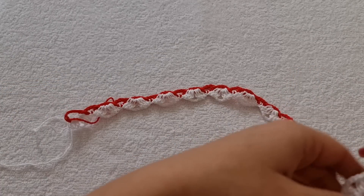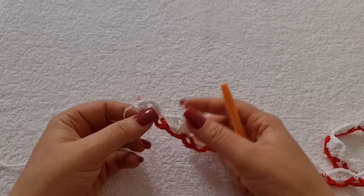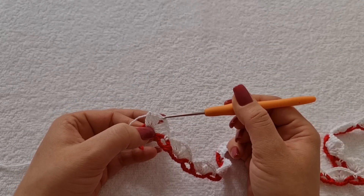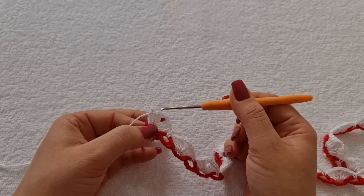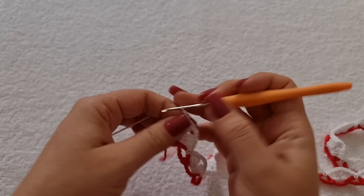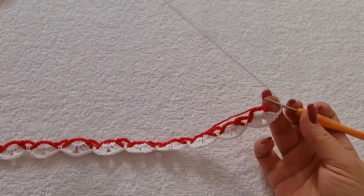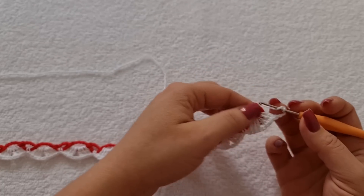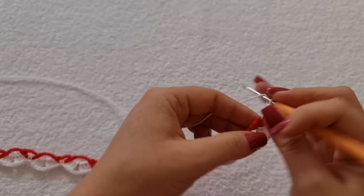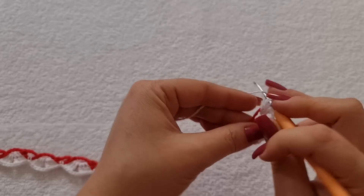Pronto, completei. Aqui na última argolinha, eu fiz exatamente igual ao início: três pontos altos, duas correntes apenas e três pontos altos. Agora, eu vou trabalhar quatro correntes: uma, duas, três e quatro. Vou virar e vou trabalhar agora desse outro lado, já prendendo no pano de prato. Então, eu entro aqui e vou trabalhar três pontos altos. Dois e três.